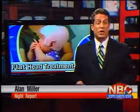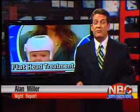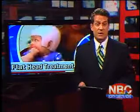No parent wants to see a child cry and squirm during an uncomfortable but necessary procedure. Medical reporter Julie McDonald visited Great Plains Rehab to learn about new technology that makes treatment easier for babies with flat head syndrome.